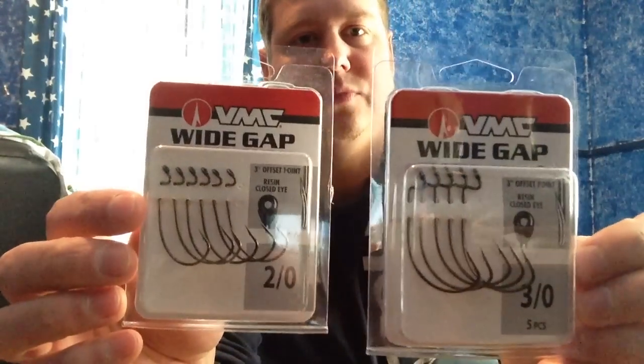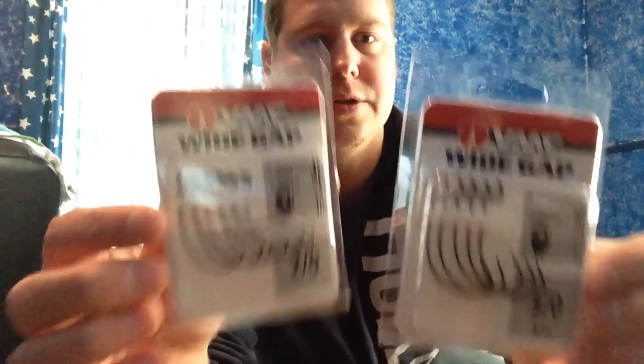Right off the bat, we'll get the boring stuff out of the way. VMC Y-Gap hooks — huge fan of these hooks — in a 2/0 and a 3/0. I actually use those to Texas rig my tubes and stuff, though obviously you can use them for other things.